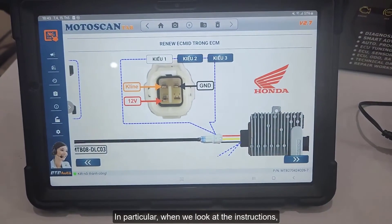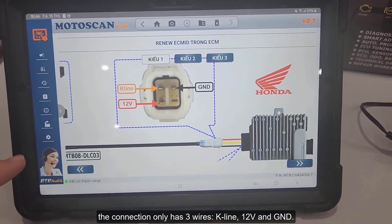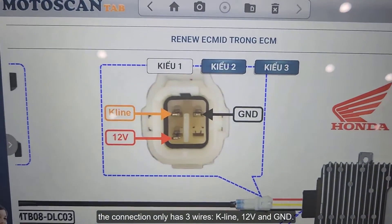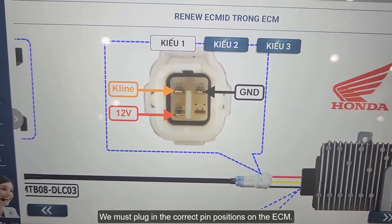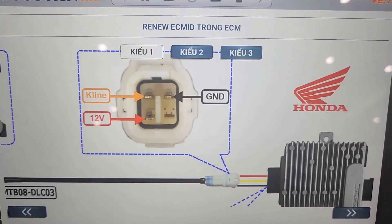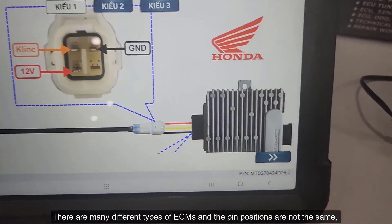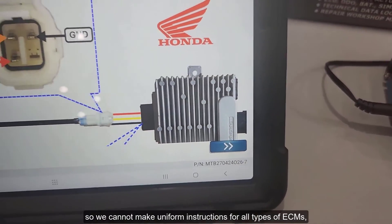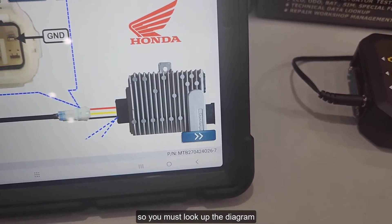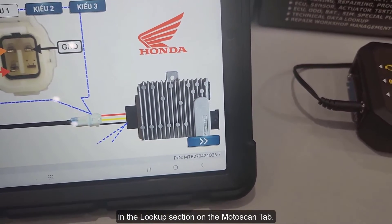In particular, when we look at the instructions, the connection only has three wires: K-line, 12 volts, and GND. We must plug in the correct pin positions on the ECM. There are many different types of ECMs and the pin positions are not the same, so we cannot make uniform instructions for all types of ECMs. You must look up the diagram in the Lookup section on the Moto Scan Tab.